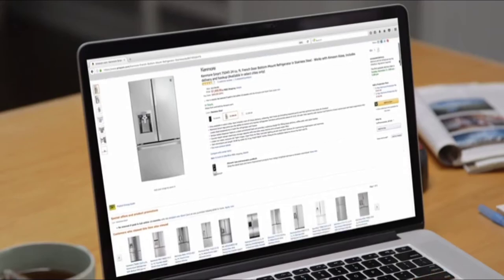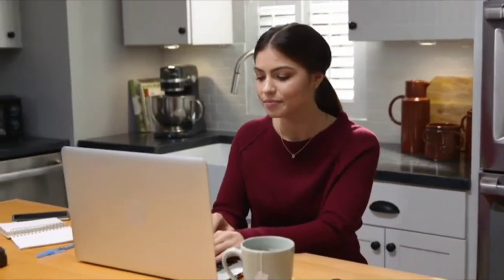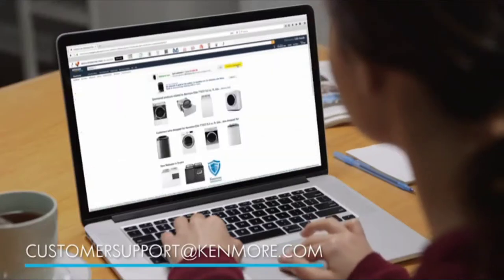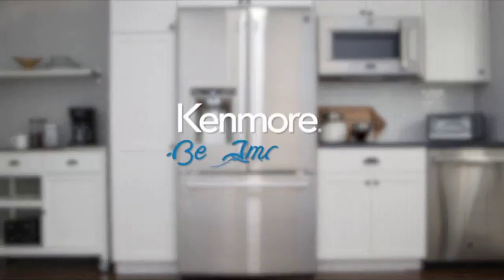Now you're ready to start shopping for your new Kenmore appliance. If you have any questions about which models are right for your home, contact us at customersupport@kenmore.com. Kenmore. Be amazing.